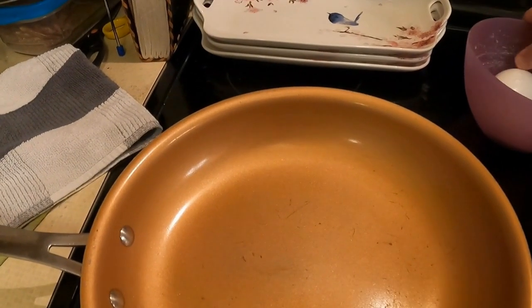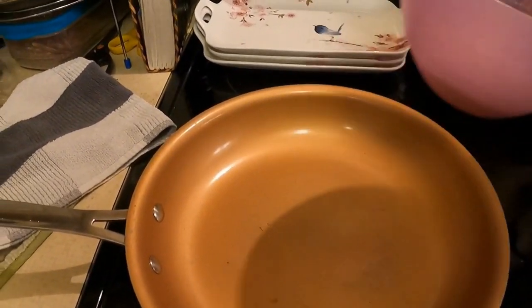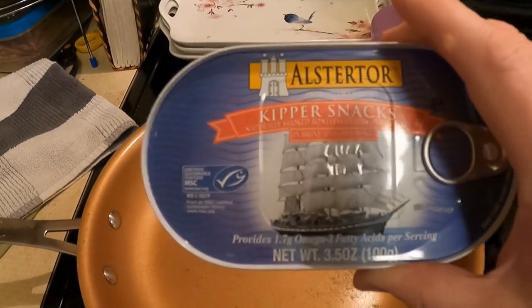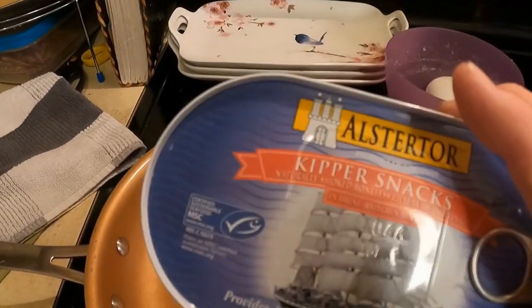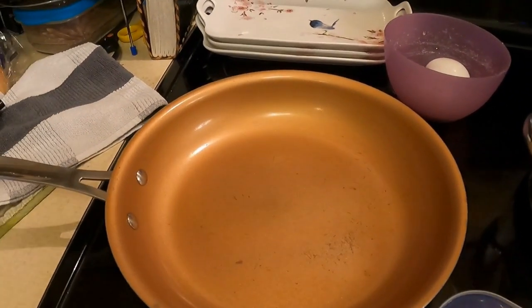Ever since she found out that she has some Irish in her, she wanted something Irish. So instead of corned beef and cabbage, I'm going to make her some scrambled eggs, toast, and kippers. Kippers are herrings that are cleaned, butterflied, and then smoked. They come in a can. This comes from Germany, but mostly they're eaten by people in Great Britain, like Ireland and England.